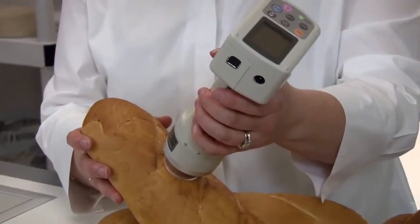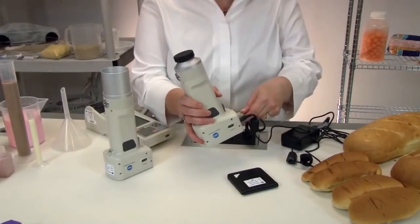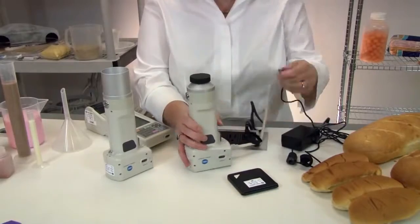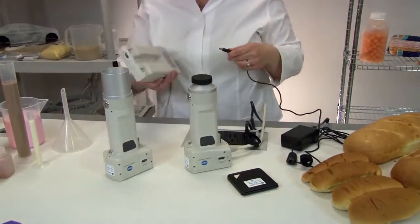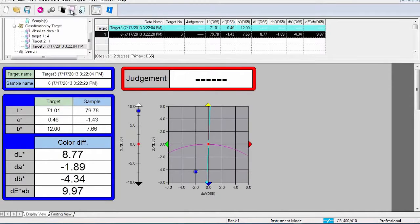The CR400 series is designed to store up to 1,000 measurements internally or 2,000 when the data processor is connected. Even more measurements can be stored with optional quality control software SpectraMagic NX.